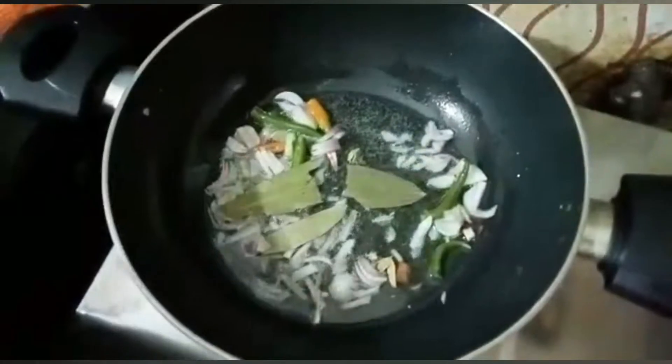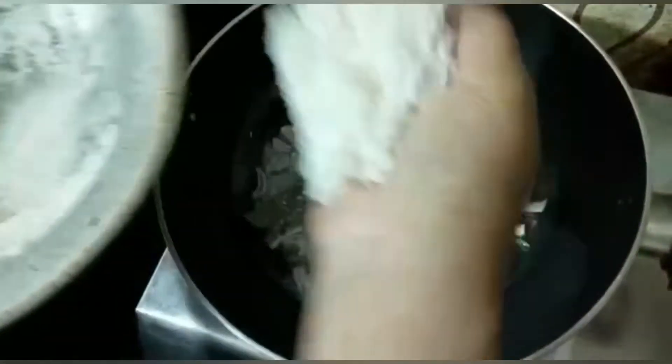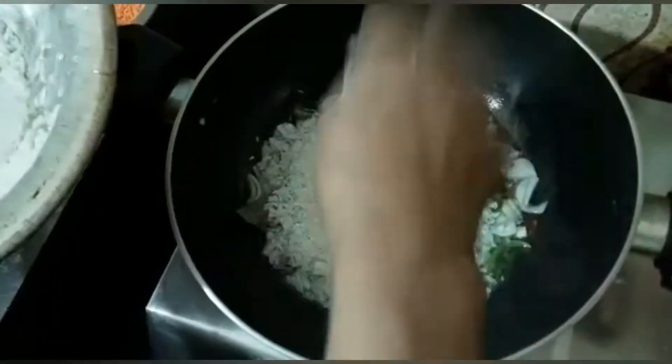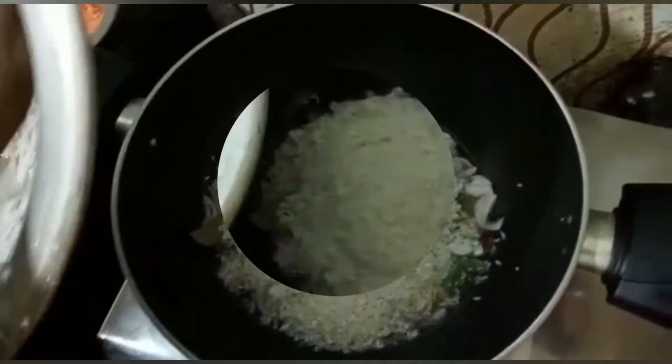First, we are going to add 1-2 grams of rice. I will add some as well.